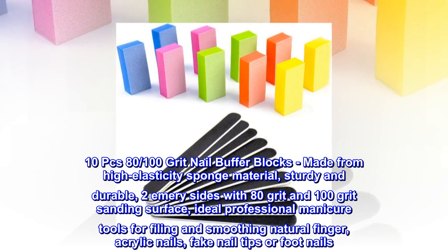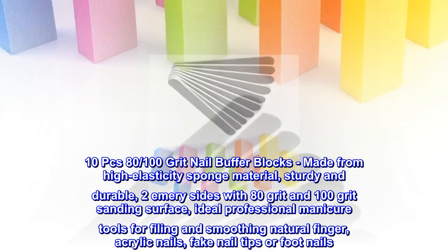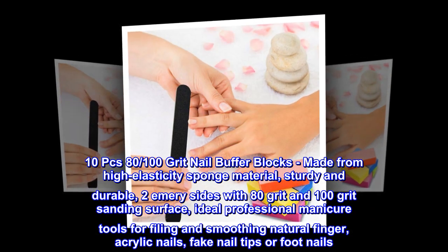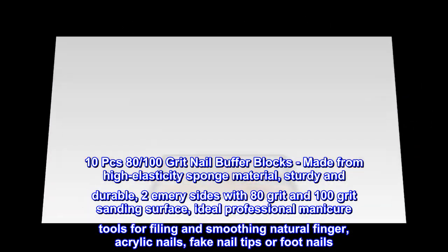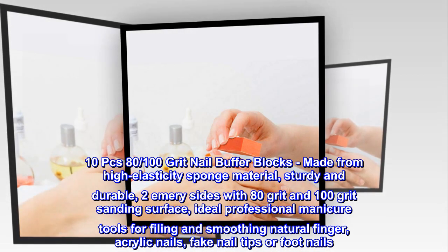10 pieces 80/100 grit nail buffer blocks, made from high-elasticity sponge material, sturdy and durable. Two emery sides with 80-grit and 100-grit sanding surface — ideal professional manicure tools for filing and smoothing natural fingernails, acrylic nails, fake nail tips, or foot nails.